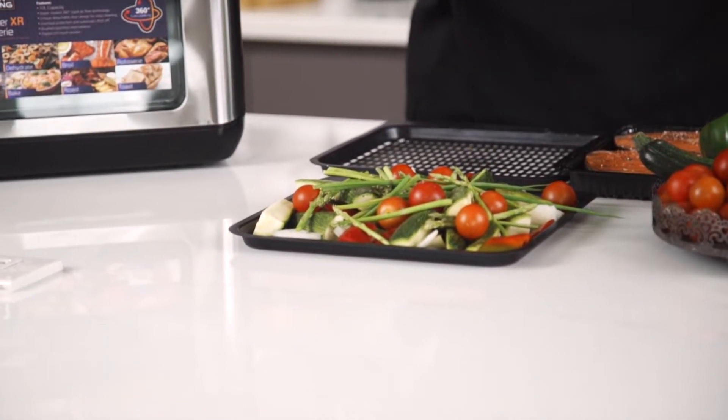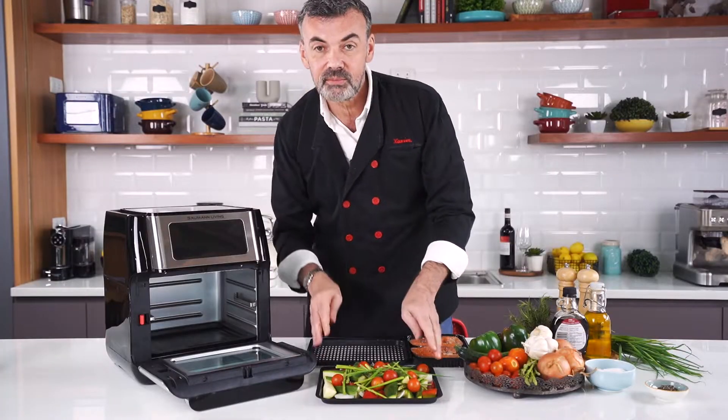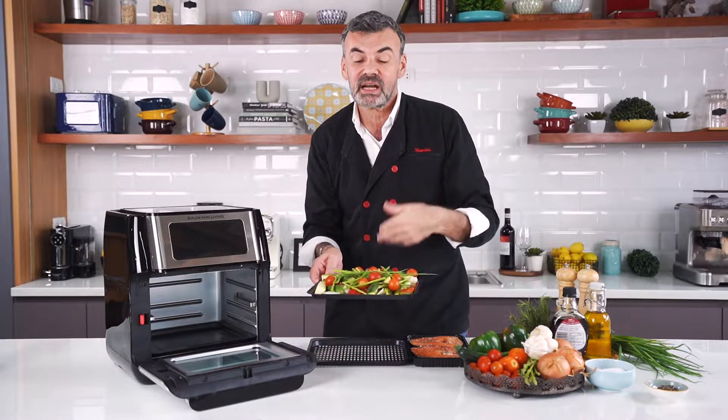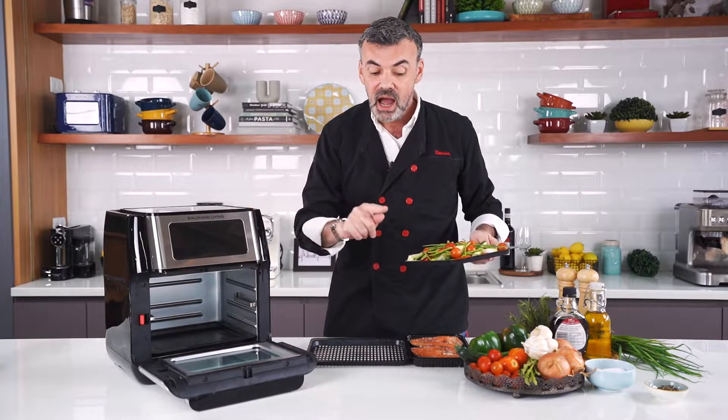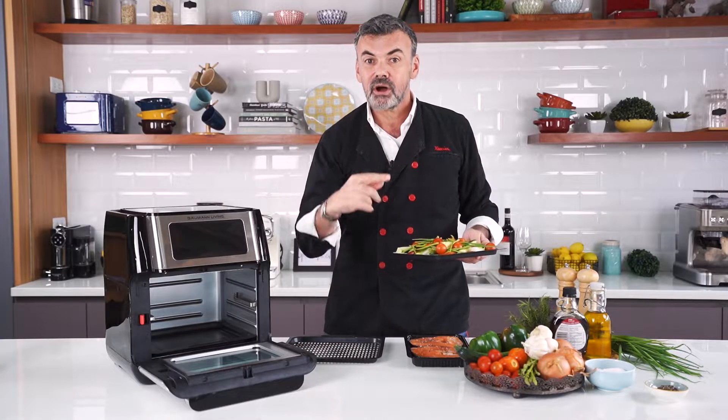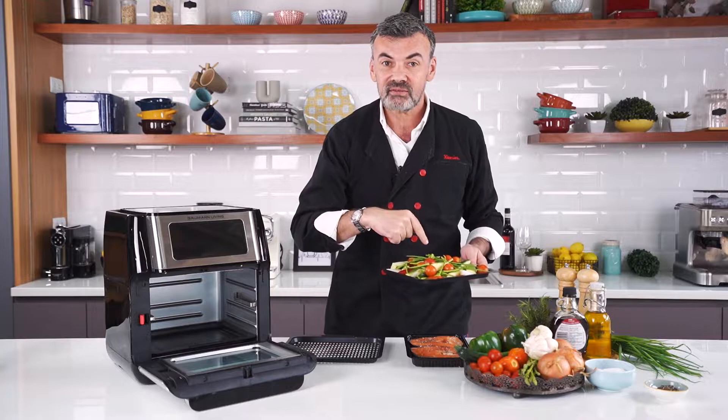So let's begin cooking our summer veggies. I'm gonna cook my veggies for maybe 18 to 20 minutes, depending on whether you like them al dente or not. Halfway through the cooking I will cook my salmon on top, so it's gonna drip on my veggies for a beautiful flavor with no fat.